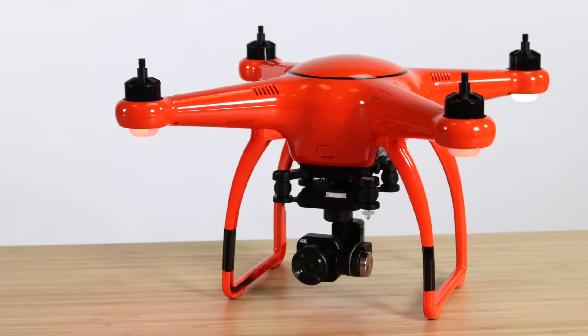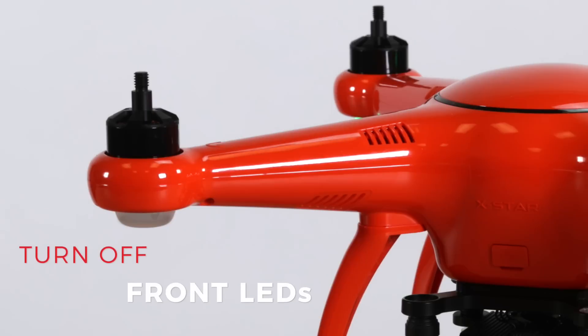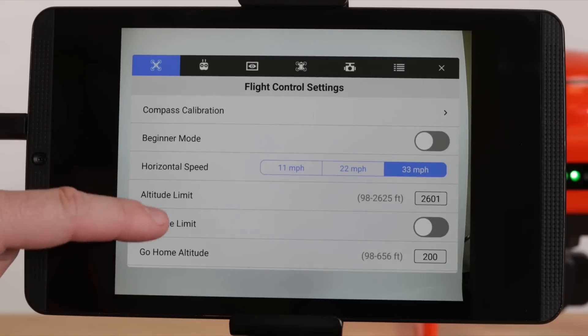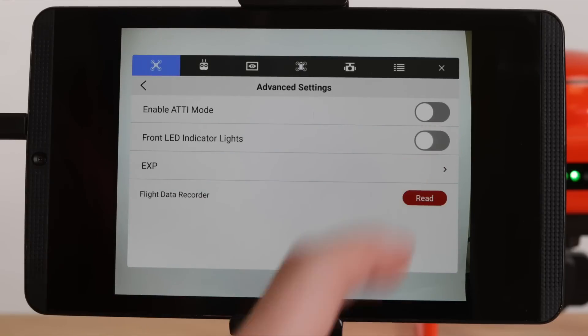Here are a few tips when shooting long exposure photos with your drone. If you're capturing photos in a low light environment, it's a good idea to turn off the front LED lights to avoid unwanted light from entering the photos. Tap on the settings icon and scroll down the flight control settings menu to the advanced settings, then turn off the front LED light.